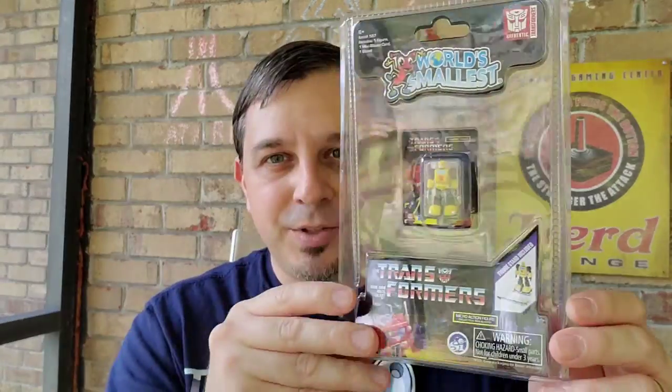On today's Rediscover the 80s review, we're going from one of the largest toys — I hope you had a chance to watch the Hot Toys Optimus Prime — to one of the smallest: the world's smallest Transformers, Bumblebee, coming up.